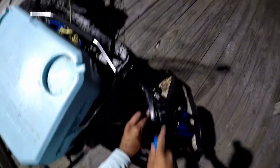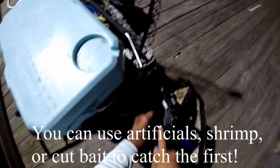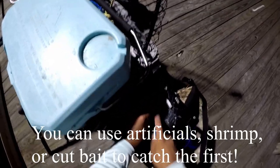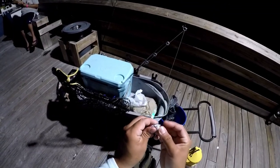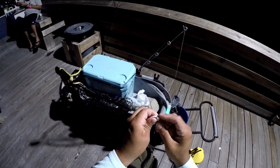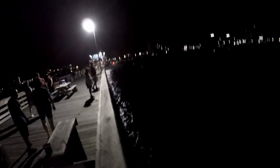The best bait to catch ribbon fish is ribbon fish itself. Past the fourth light post is the artificial reef here, and you'll find the ribbons hanging around that area.